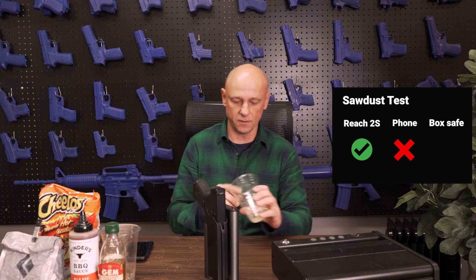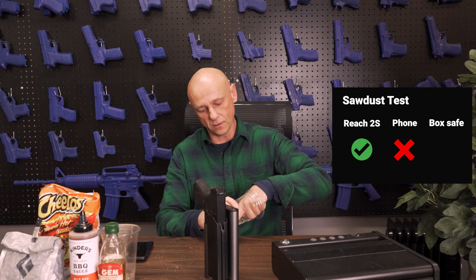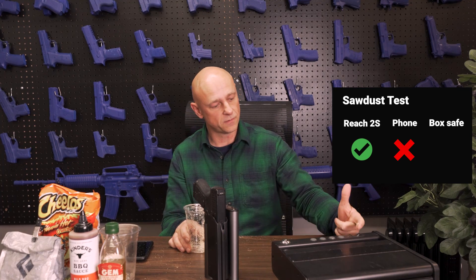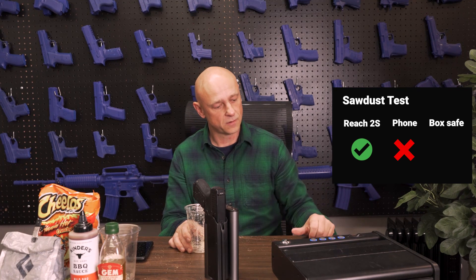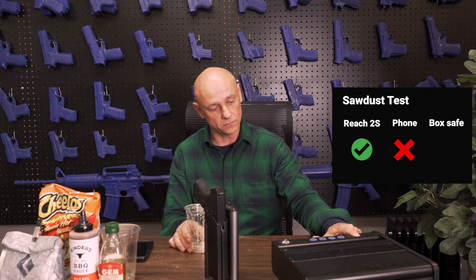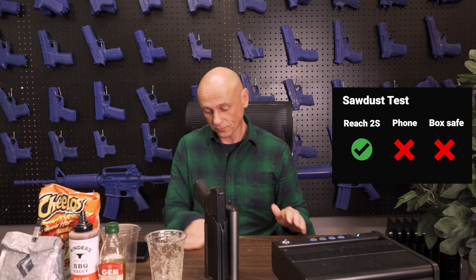Let's try it again on our competitor's sensor. Okay, that is the lighting, but it is not opening. So sawdust on this particular safe is not good. It does not work.